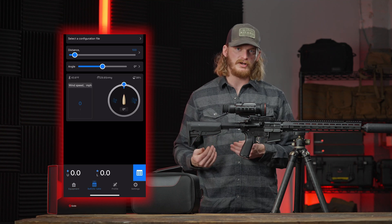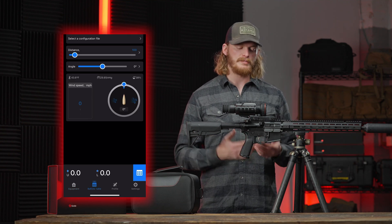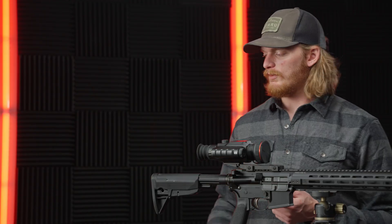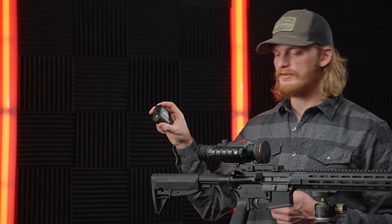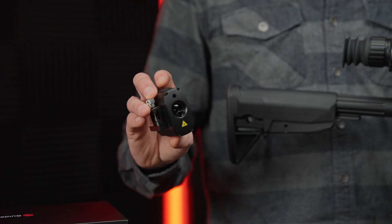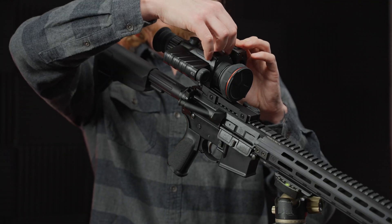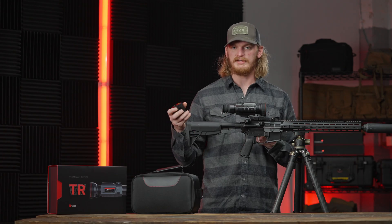The ballistic calculator allows you to put all your bullet data in through the app and have a real-time ballistic calculator built into the scope. To make that work, there's an additional rangefinder that you put right onto the side on a Picatinny rail that pairs with the scope and seamlessly brings everything together to give you a laser rangefinder with ballistic calculator.